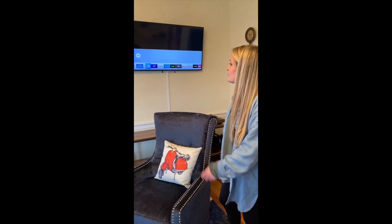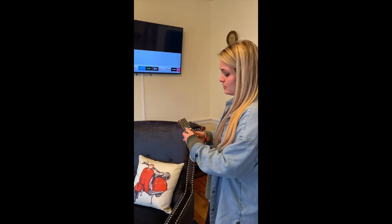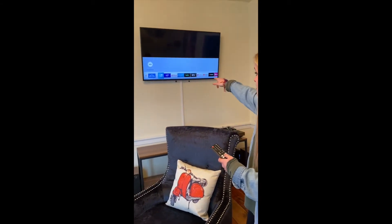Hey guys, it's Andrea. I'm just gonna show you how to use a smart TV. Just hit the red power button on the remote, and then hit the home icon which leads you to the drop-down menu at the bottom.